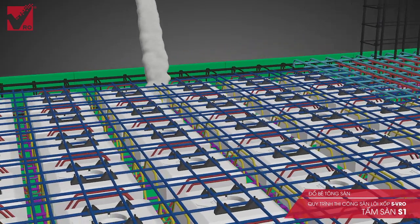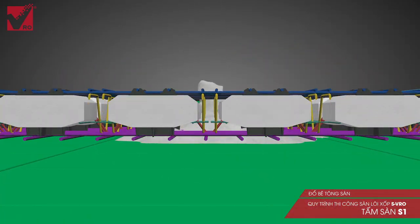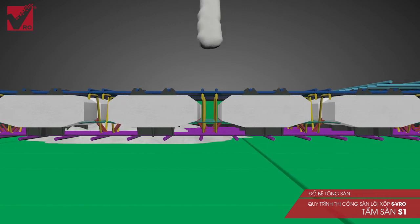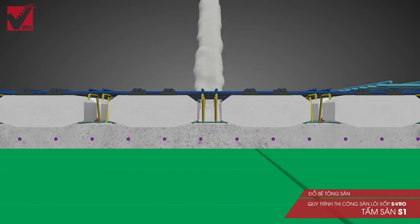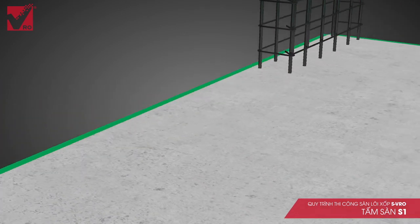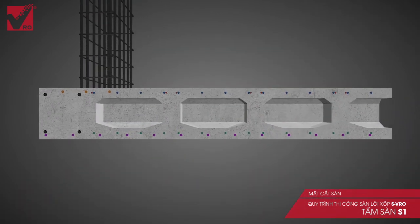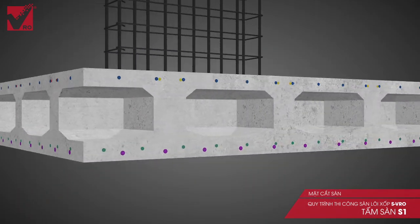Once the installation is complete, the slab is filled with high quality concrete. Chamfered foam makes it easy for concrete to occupy all the spaces in the slab bottom. The lower layer concrete is compacted under the pressure from the vibration of rib beam, eliminating porousness during the surging of concrete as seen in other kinds of hollow core slabs.